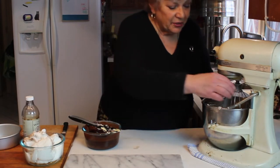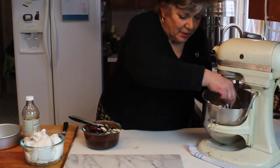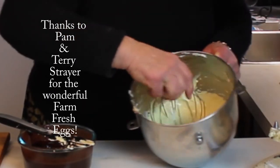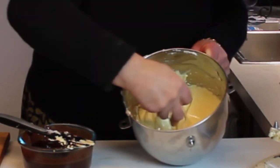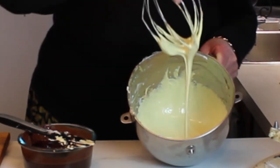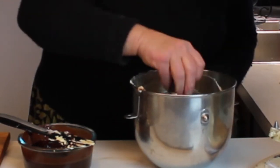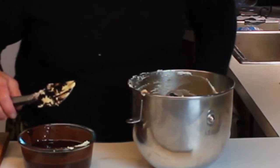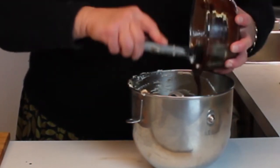These have been beating for about five minutes. The color is a beautiful light yellow, and when I lift the beater you can see it forms a ribbon as it falls down into the bowl. The reason we're doing this is to put enough air into these yolks and sugar to dissolve the sugar, but also to hold the weight of the chocolate and butter.